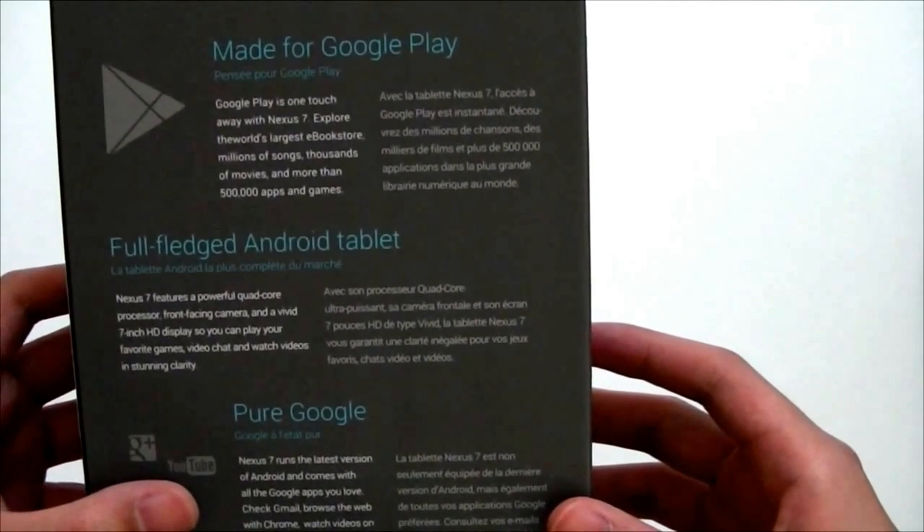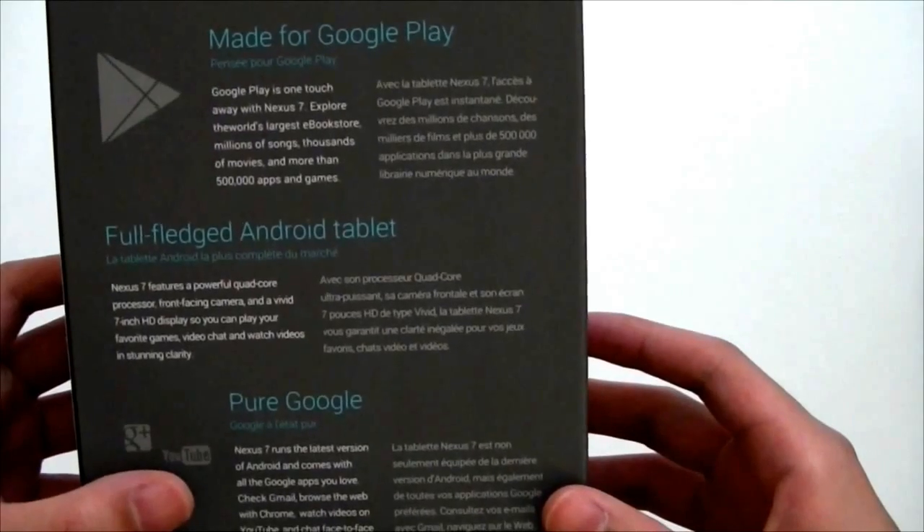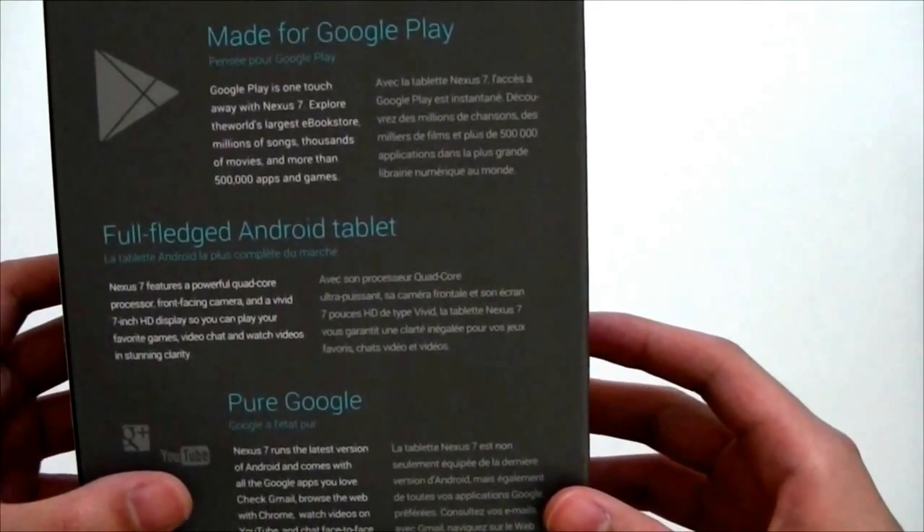Google Play is one touch away with Nexus 7. Explore the world's largest e-book store. Millions of songs, thousands of movies, and more than 500,000 apps and games.